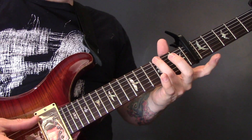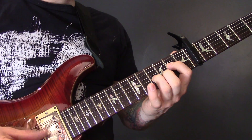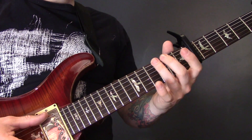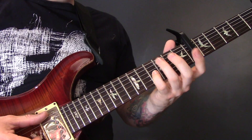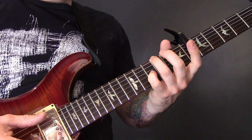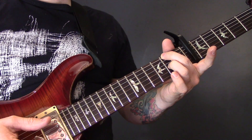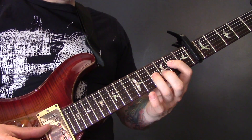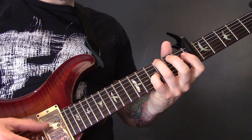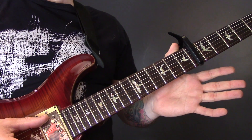Then we've got 3 of the E and the open B. Then we're going to play 3 of the E, 4 on the G and open B together. Then 2 of the E, 2 of the G and open B. So that bit slowly... And then we're going to finish on open E, open G, open B.